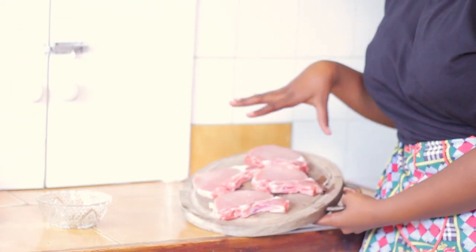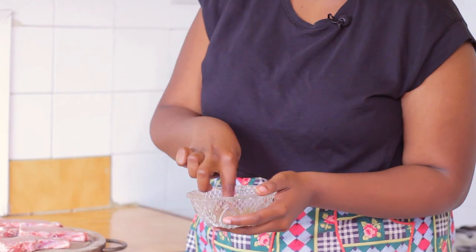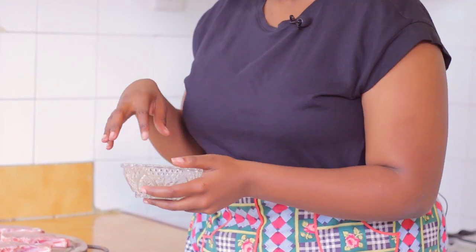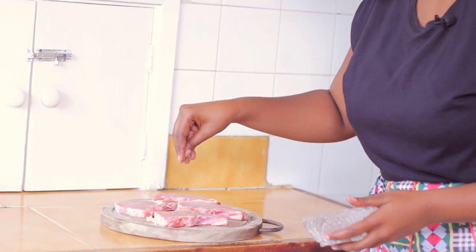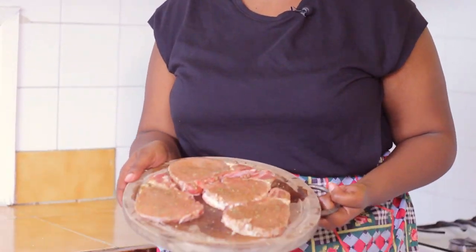While my cauliflower steams for about 10 minutes, I'm moving on to the loin chops. These are some delicious pork chops — I've trimmed off some of the fat, though that's optional. I have a herb mix here with oregano, rosemary, salt, pepper, and paprika. I'm just going to use this to season the pork chops and rub it all in well, then let them sit for a bit.